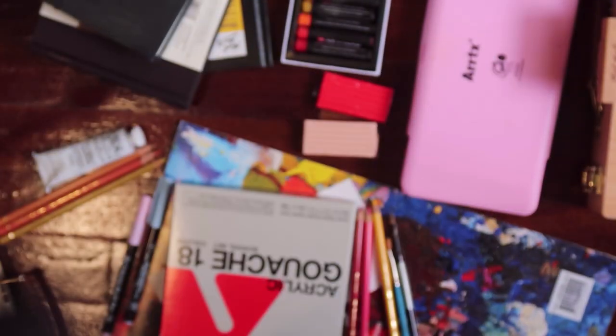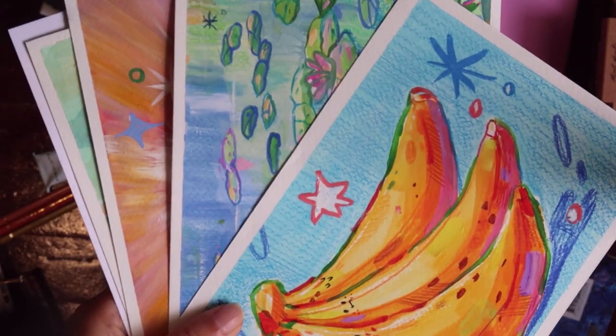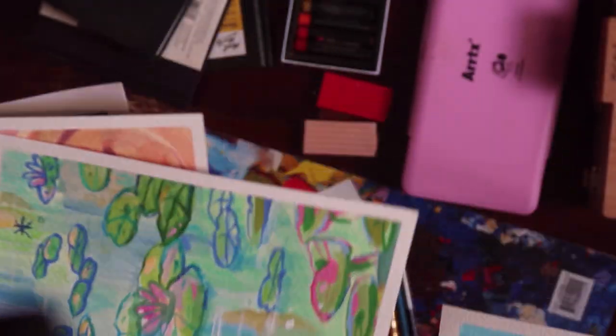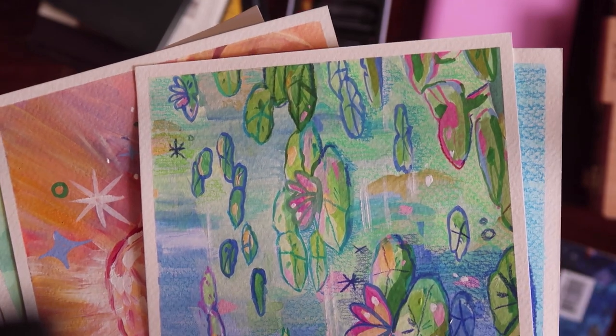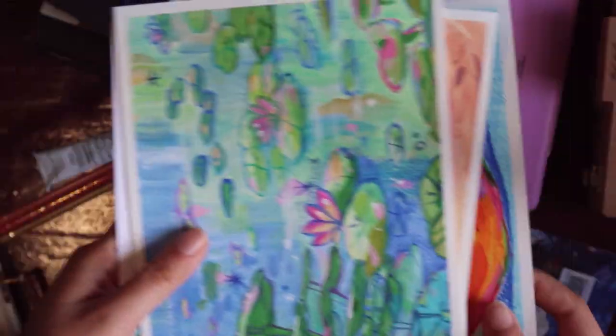For example, these are my paintings — I drew them on the painting pads. If you can see really really close, the texture just remains. I used them only for gouache painting.